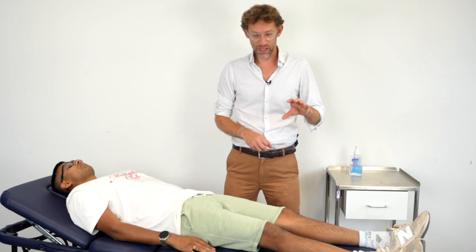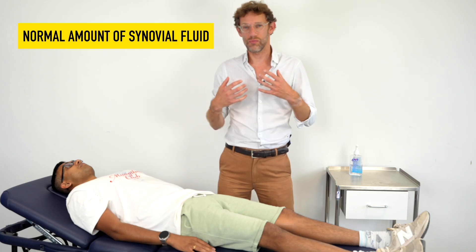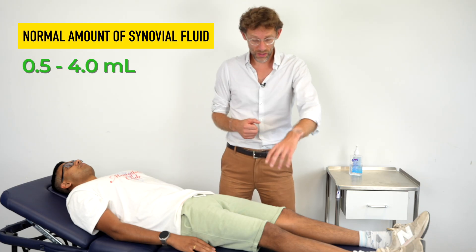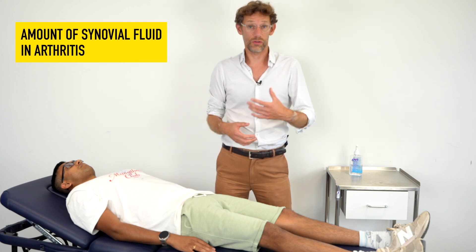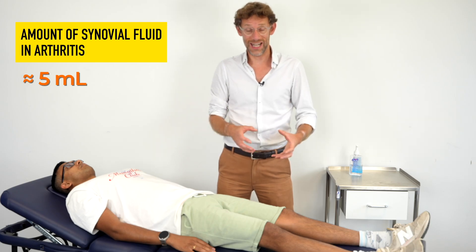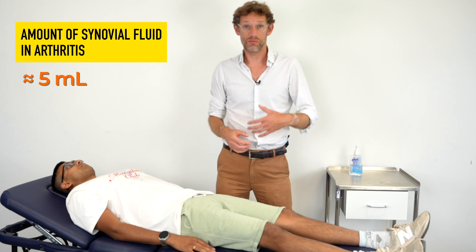In terms of doing any assessment for an effusion in the knee, you've normally got about two mils or less of synovial fluid within the joint. However, if we get a synovitis, such as an inflammatory joint problem like rheumatoid arthritis, we can get an increased fluid production in the knee. That might result in maybe five mils of fluid within the knee, which may become detectable with a patellar tap.